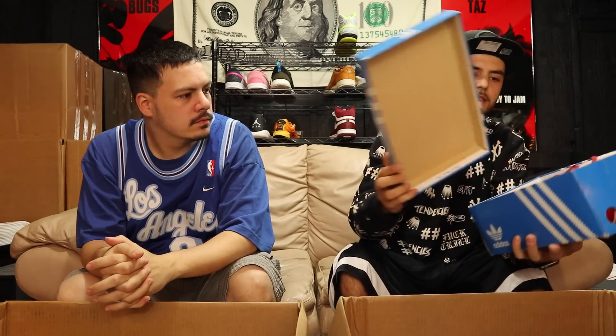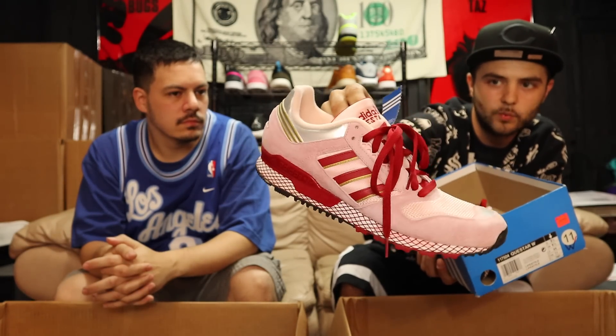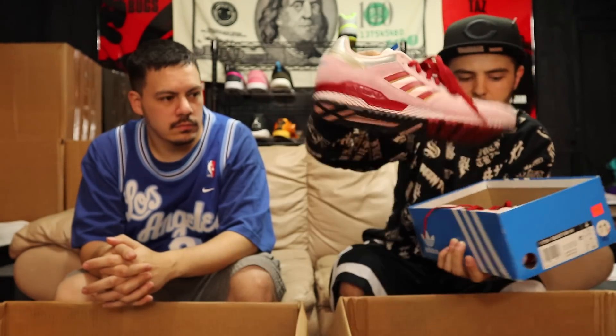Got some Adidas in a blue box — brand new. These are Q-Stars in a pink and red colorway, brand new. Size is US Women's 11, which is a Men's nine and a half. Women's kicks.